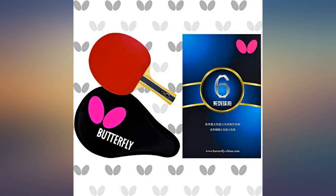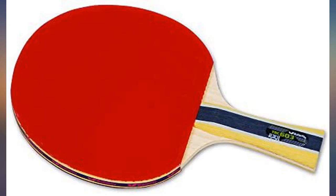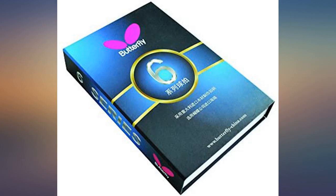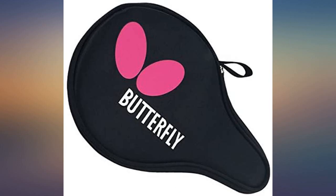Just played a few matches with this paddle — I got to say the weight feels really good. It offers great control as far as spin is concerned. If you are looking for a good intermediate paddle, I would definitely recommend this one at its price point. I would buy this again.